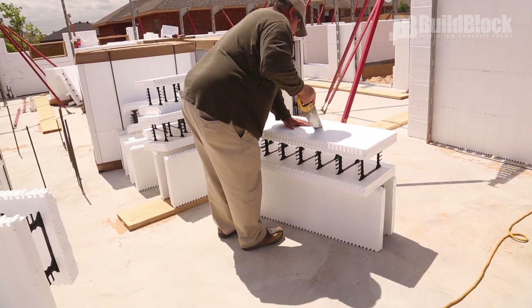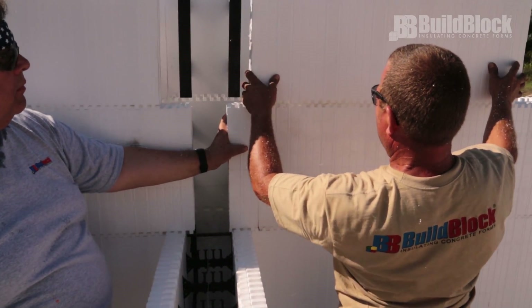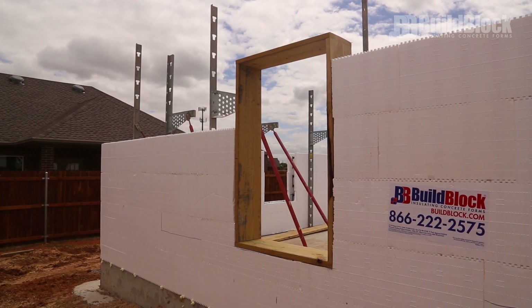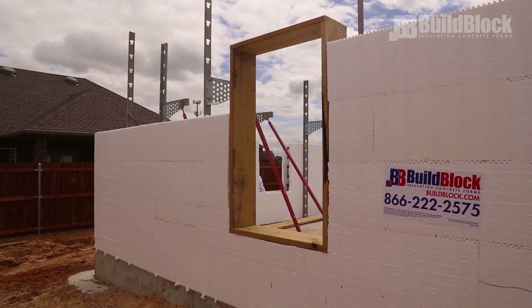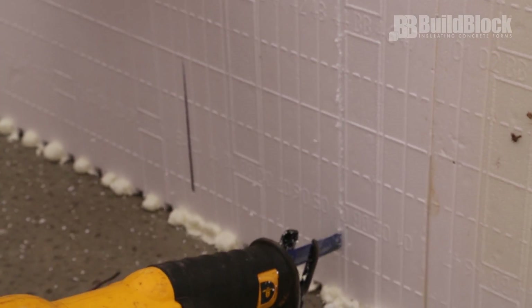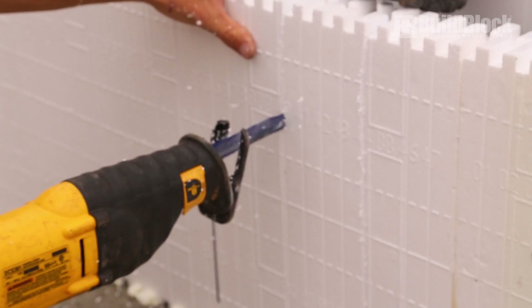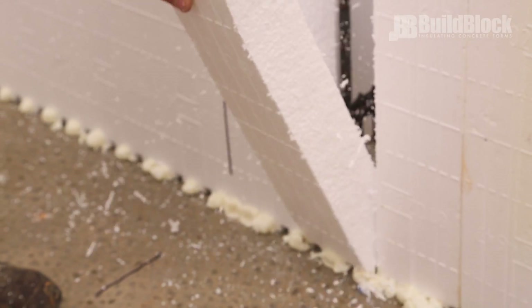Throughout the building process, blocks will need to be cut to the correct size for your project to create a running bond, eliminating vertical seams if possible. Cutting block is also required to create openings for doors and windows. The expanded polystyrene foam that makes up BuildBlock ICFs is very easy to cut, and the blocks are designed with a one-inch repeating interlock pattern that produces very little waste.